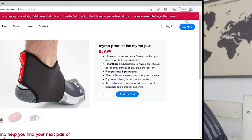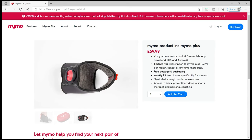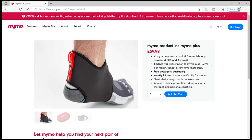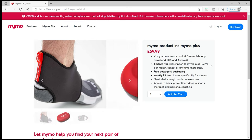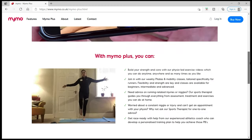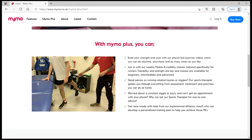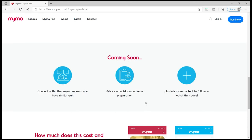So after playing with MIMO, what does it recommend I use? I'll show you that near the end of the video. Looking at the pricing on the MIMO website, it's £59.99, which gives you all the components I showed you, plus one month free subscription to MIMO Plus worth £3.95 — though you do not have to have that to get the gait analysis and your running data. Free postage and packing as well. MIMO Plus gives you physio-led exercises to help with strength, core, and Pilates, injury and niggle advice, plus more features in development — connecting with other MIMO runners, nutrition advice, and even more details.